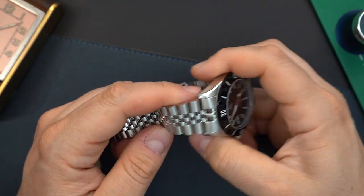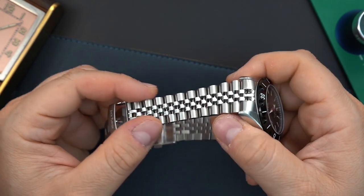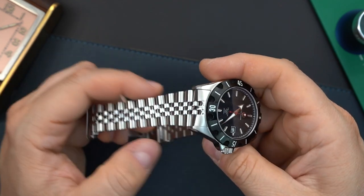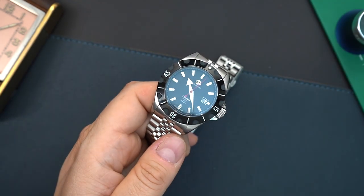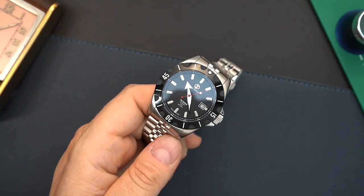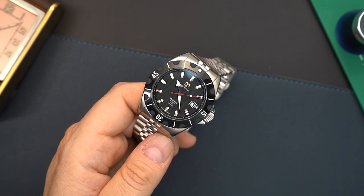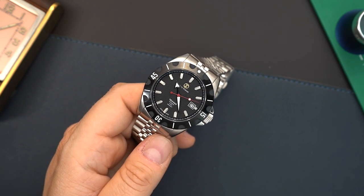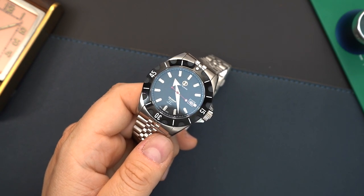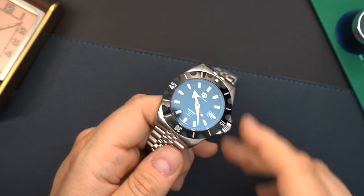I really like the taper on the bracelet — there's a slight taper, as you can see, and I think a Jubilee-style bracelet needs that. They did a good job. I have a 7.5-inch wrist — let me throw it on. It's a 41, almost 42-millimeter watch. I'll show it to you on my wrist and then do a quick lume shot, because there is lume in the bezel, indices, and hands. You also get AR coating on the flat sapphire crystal in the front.